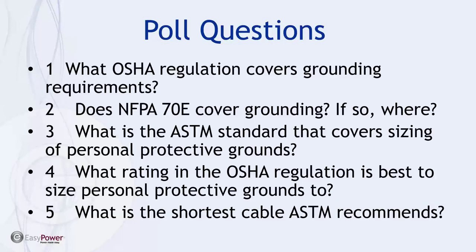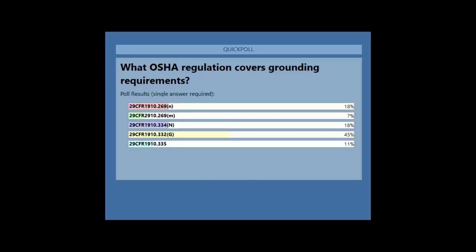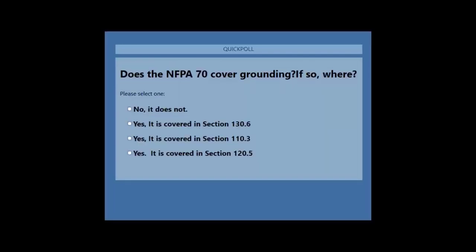The first poll question is: what OSHA regulations cover grounding requirements? Let's see how you do on this one — I, for one, didn't do that well on this list of questions, so I'm not participating. Looks like we have a quorum. Here's how people have weighed in. It looks like we have a heavy favorite as far as the audience is concerned.